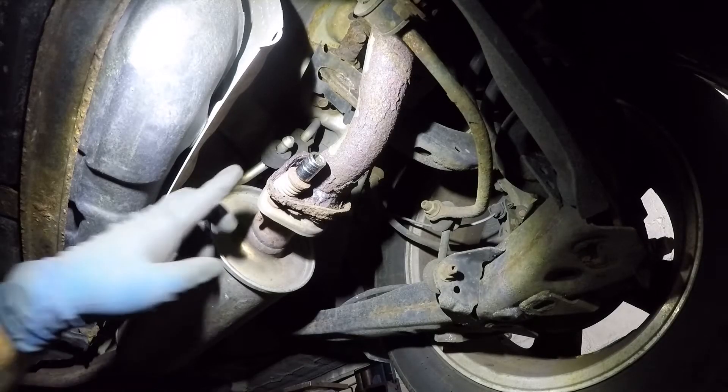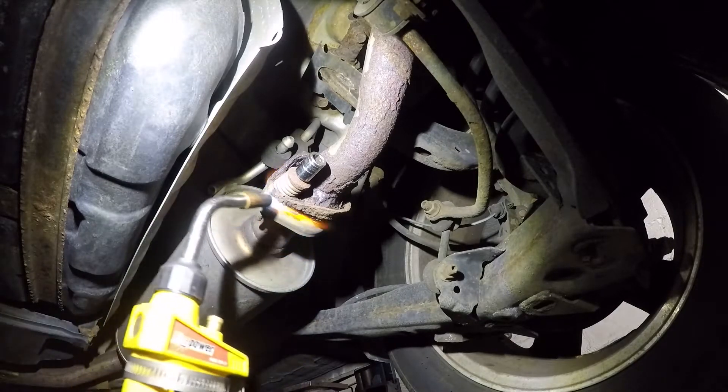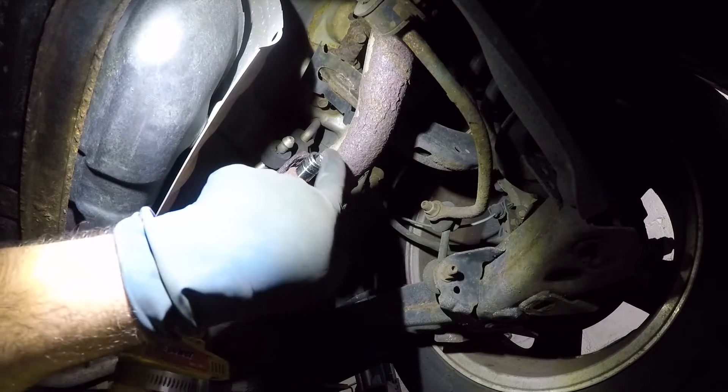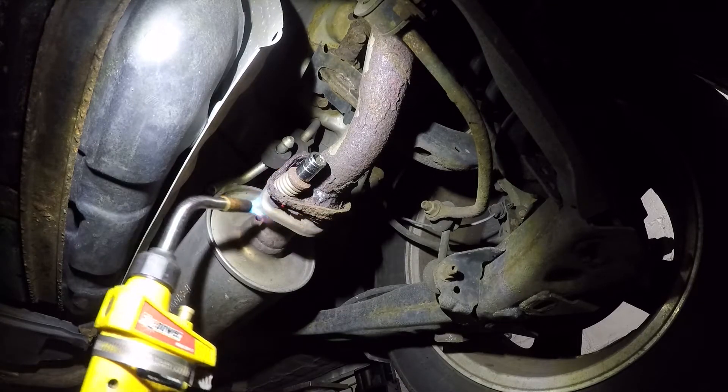The hard part is gonna be removing these because they're not gonna come out. So if you have a mini torch, heat this one and the other bolts. Once you heat them up — this is a 12mm, or if you have a 14 use a 14 — it should simply come off.